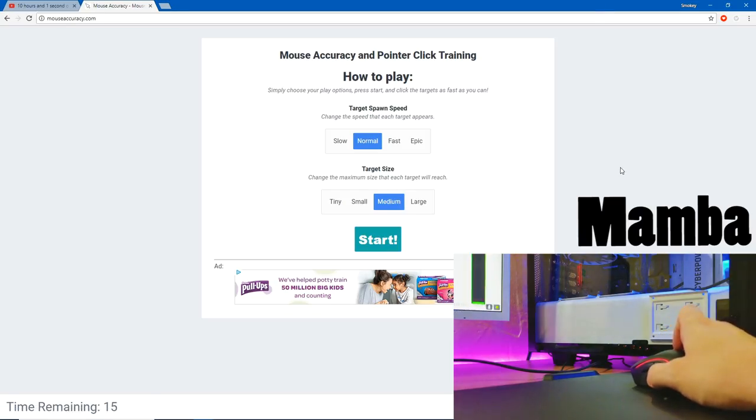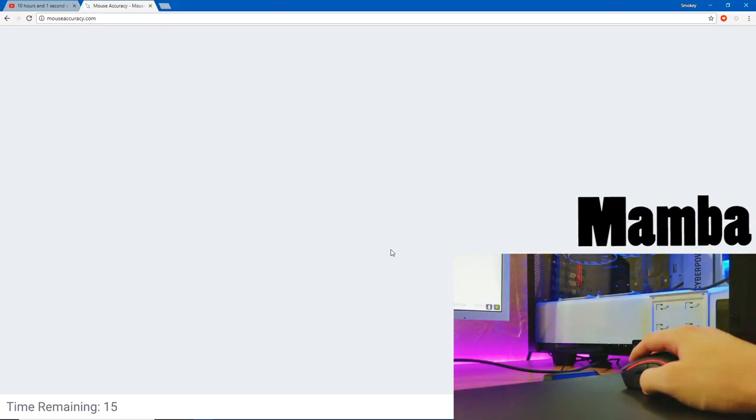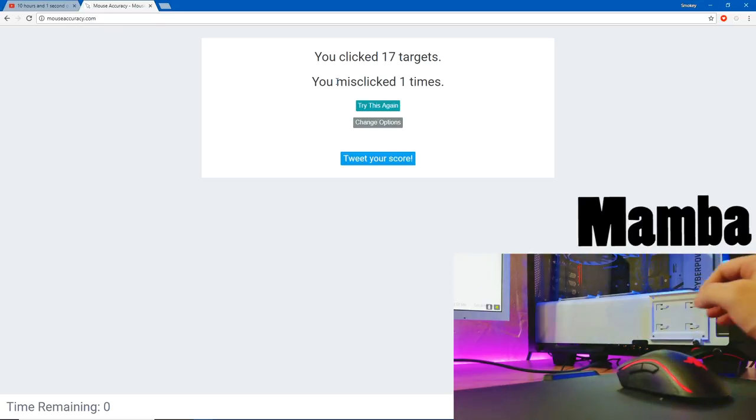Now for the third test. The DPI is at 1800, and we're gonna test out the accuracy using mouseaccuracy.com. Basically, it's just gonna give me some circles and I have to click on them. This is the Razer Mamba. It'll calculate my hits and misses. Time's up — I clicked 17 targets and misclicked one, so that's not bad at all for the Razer Mamba.